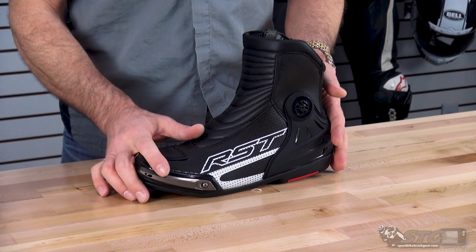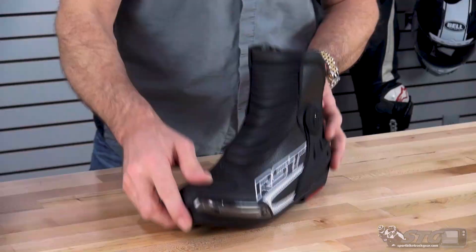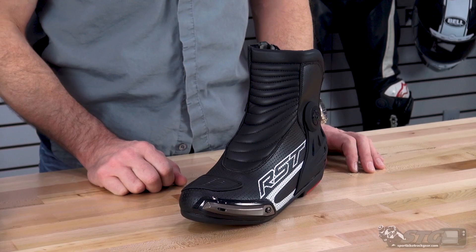This effectively is a shortened version of the TrackTech Evo 3 sport boot, which is our number one selling boot here. We brought RST on here at STG about a year and a half ago, and it has become one of our most successful lines. The reason behind that is really simple — they bring great products at a fair price to market, and people love a great deal on a great product. That's simply what these are.